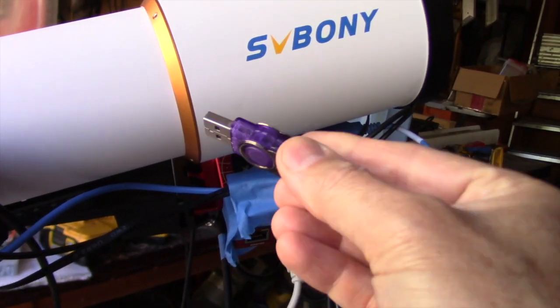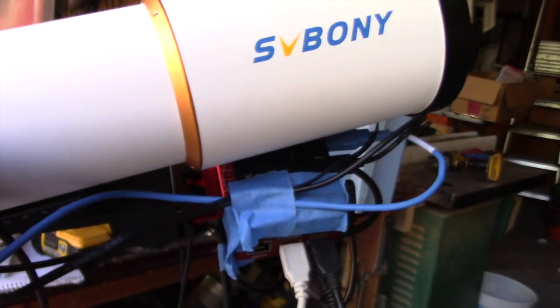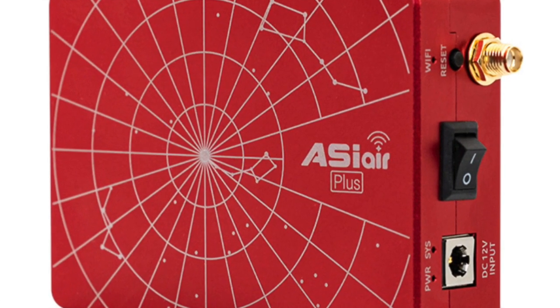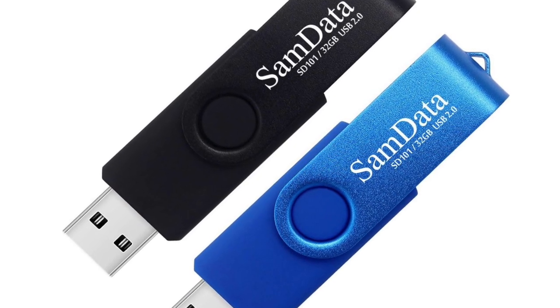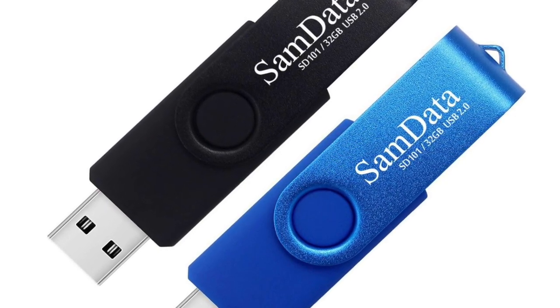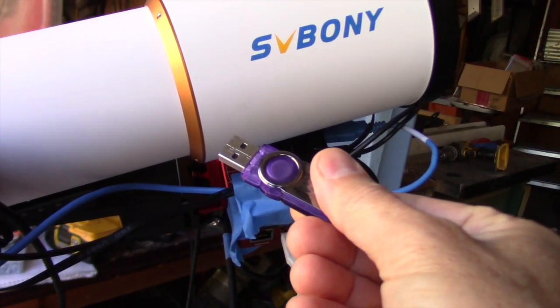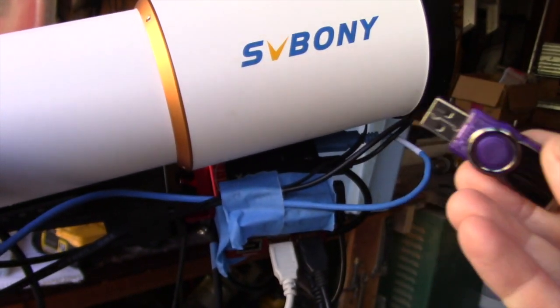Last night I accidentally forgot to plug in my flash drive and now all of my images are on the ASI Air. I'm going to show you how to get them off really quickly and easily. The ASI Air Plus comes with an eMMC, which stands for an embedded multimedia card, and it allows you to store your images right there on the device. Last night I forgot to install the flash drive and so it automatically just stored them on the eMMC.